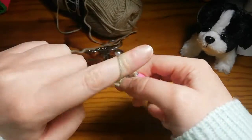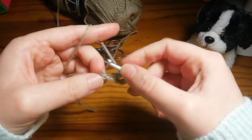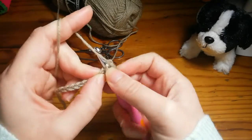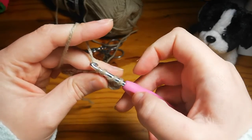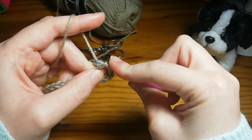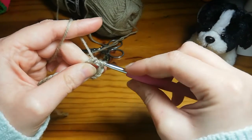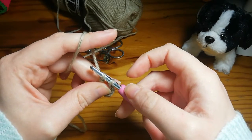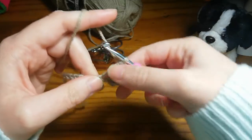Now we're going to do that again. Yarn over twice — three loops on your hook — then go into the next chain, insert, yarn over and pull through — four loops on your hook. Yarn over and pull through two, three loops. Yarn over, pull through two, two loops. Yarn over, pull through the last two.